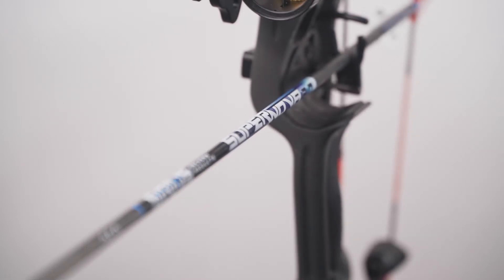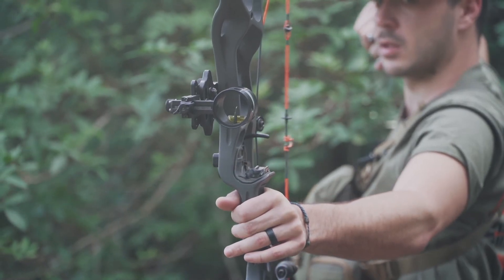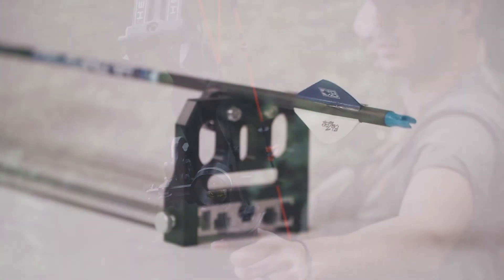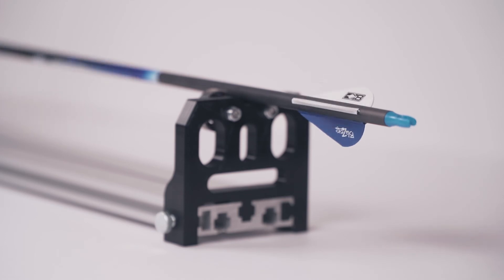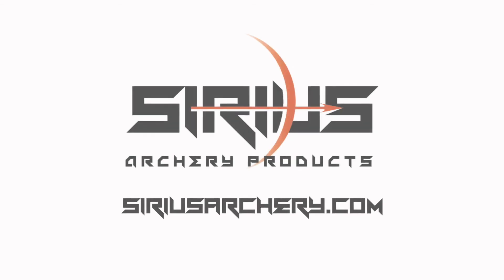The Supernova 2.0 standard diameter shaft has been engineered to be best in class and ensures a premium flight. From the 3D course to dangerous game, this shaft will have you covered. With proprietary resins, novel manufacturing processes, and light GPI, the Supernova 2.0 will provide the FOC and flight characteristics you demand from Serious Archery.